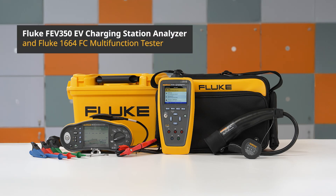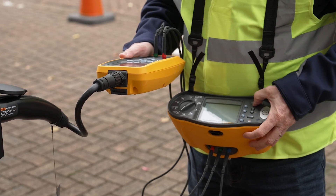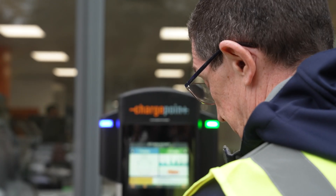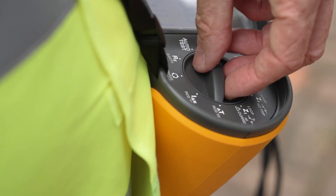The Fluke FEV350 works seamlessly with a multifunction tester to perform loop and line impedance measurements for full EV charger installation certification. These two powerful tools work together to ensure an EV charging station is both safe and compliant.